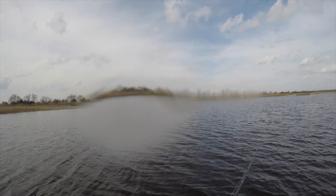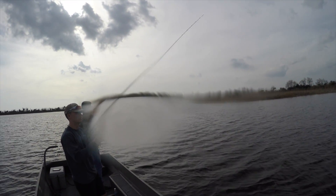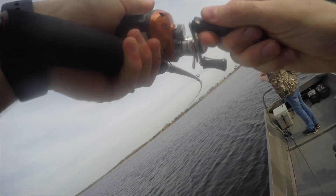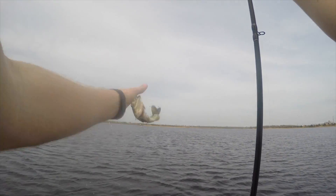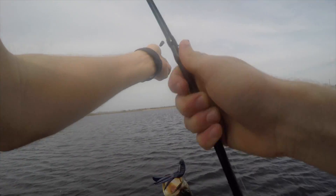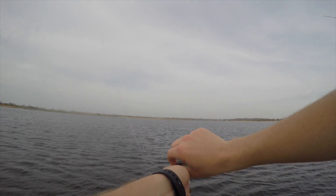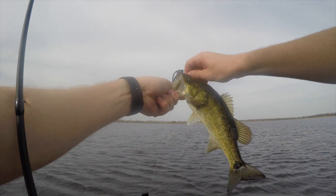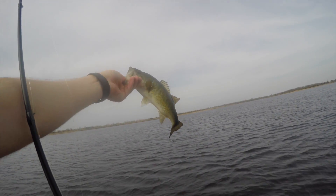Nice, Drake! Drake got the first one of the day. First one of the day, boys. Dinky-winky.